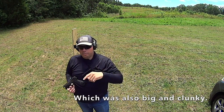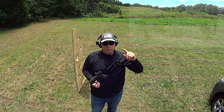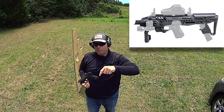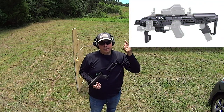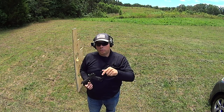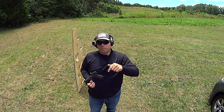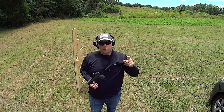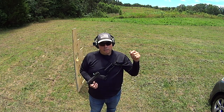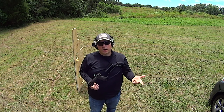Then the Ronnie came out, and I actually received a sample. I distinctly remember where I was — sitting in my patrol car, running radar — and was on the phone with the rep for Command Arms Accessories when I told him the Ronnie isn't running. He said, what are you running it on? I said, a .40 cal Glock 22. It's not running.